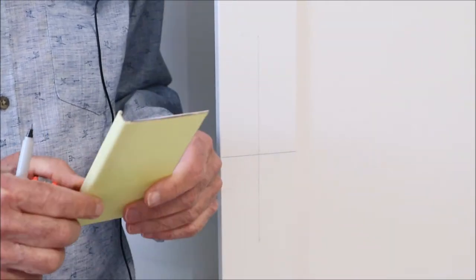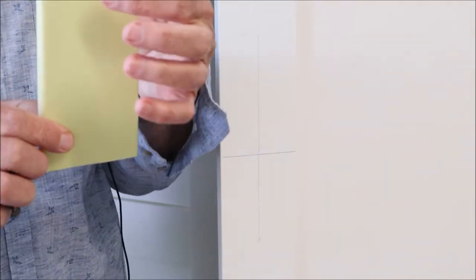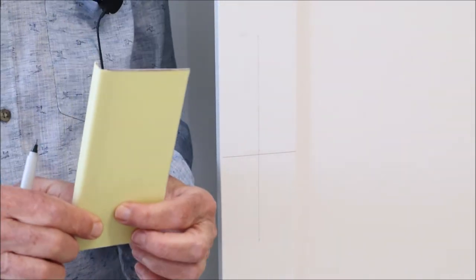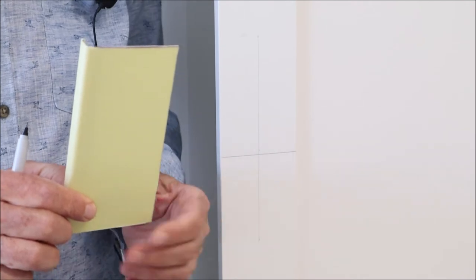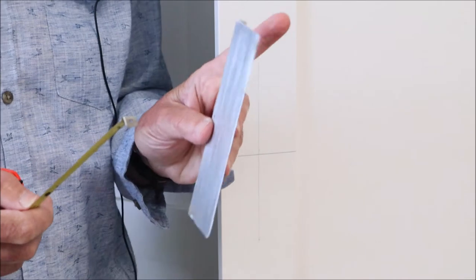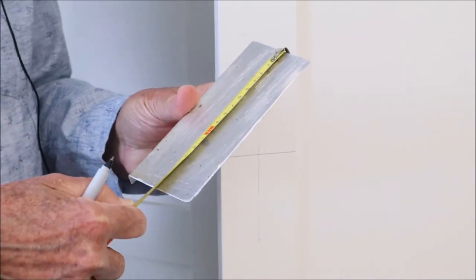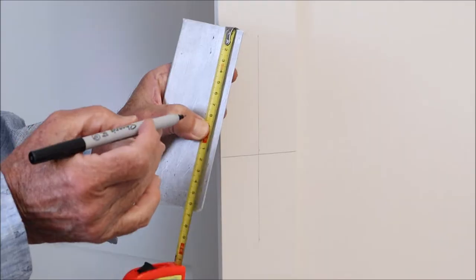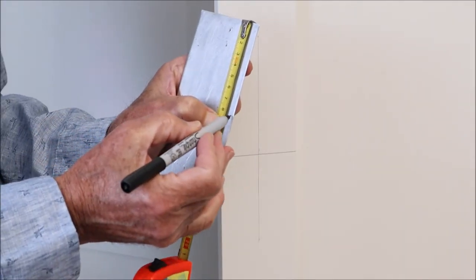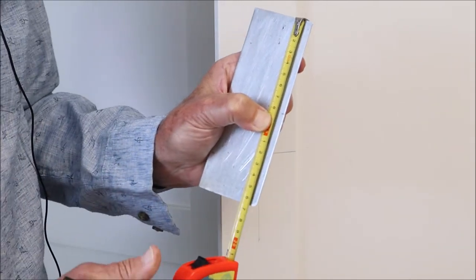I prefer metal because after you've drilled a few times in plastic you can widen the holes a little bit and then your template's not so accurate anymore. So I take my template, measure its length — it's about 16 and a half — and I want to make a mark that'll give me about the center of the template, somewhere around about 8 and a quarter.